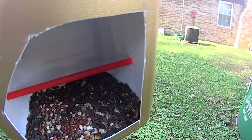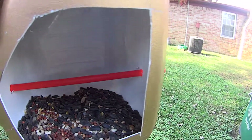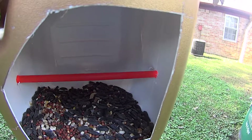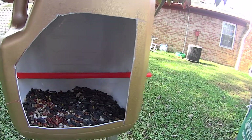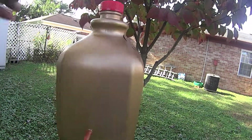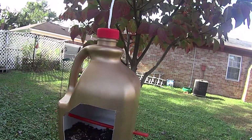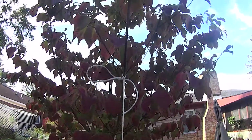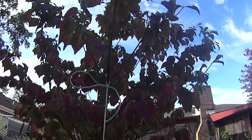Finally, I filled it with some birdseed and the birds really like this stuff. I highly recommend you get some good quality birdseed — don't go cheap on it. You can also paint it orange and you may even get some orioles. I put it in a nice beautiful autumn-colored tree here, which is a dogwood.